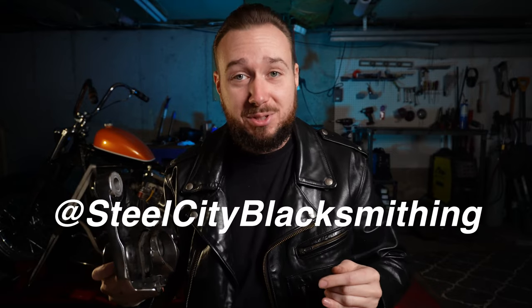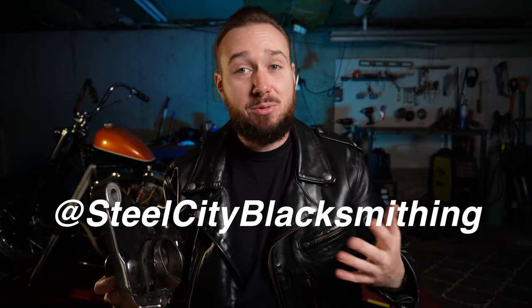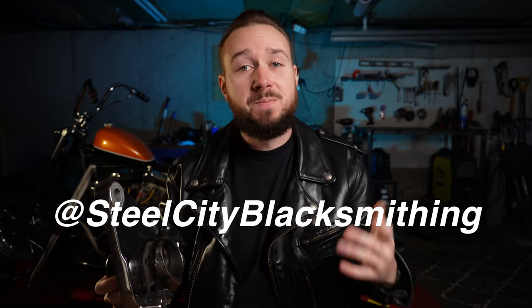Shout out to my friend Josh at Steel City Blacksmithing — he made that spacer for me. I do not have a lathe or any of the machinist equipment, so I really appreciate him helping me out. Now, we've covered two of the rear wheel trifecta: centering your rear wheel so it's in perfect alignment with the axle plates, and making sure that your brake caliper — which acts as one of your spacers — stays centered on your brake rotor. The final step in our rear wheel alignment process is to make sure that our rear sprocket is in plane with our front sprocket.